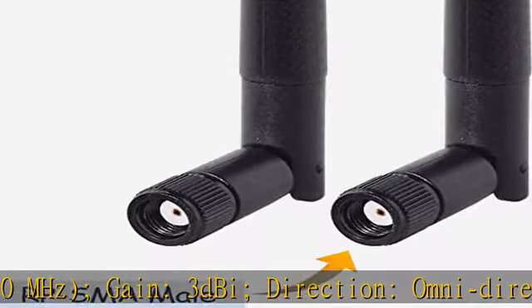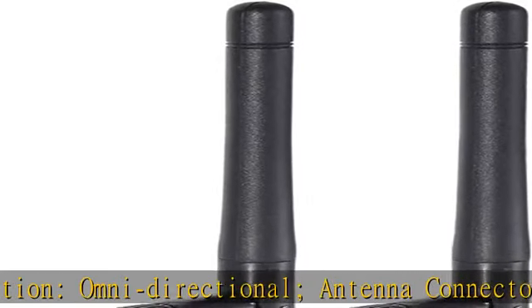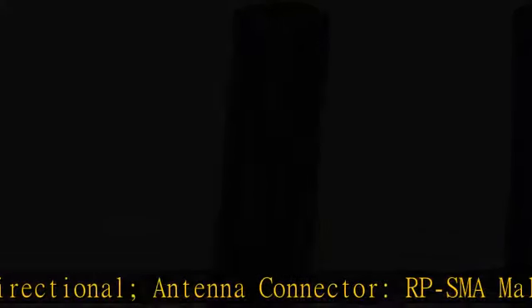Gain: 3 dBi. Direction: Omnidirectional. Antenna Connector: RP-SMA Male Connector.